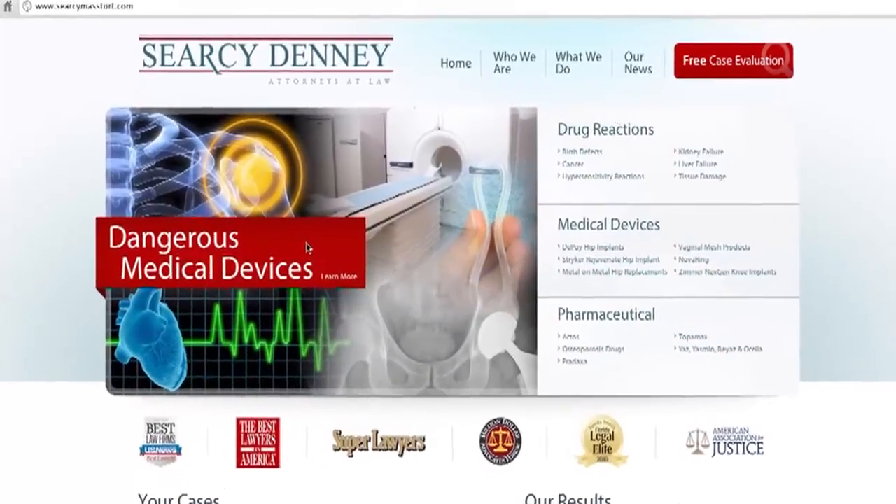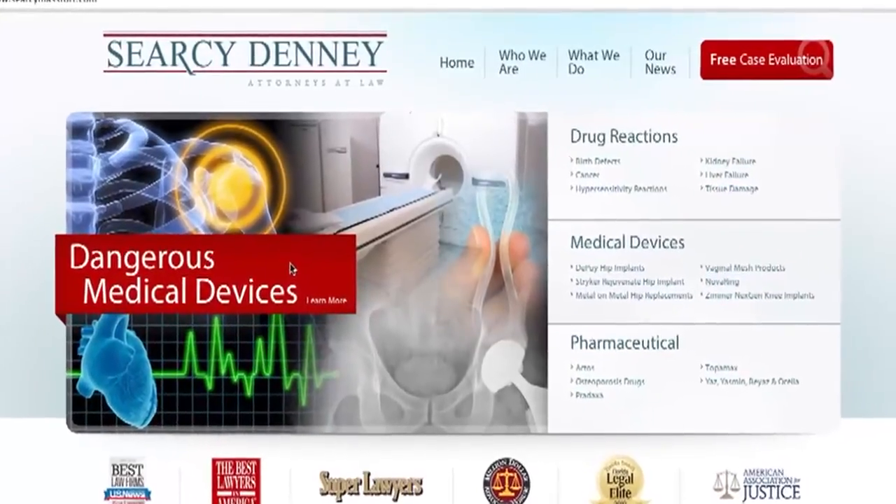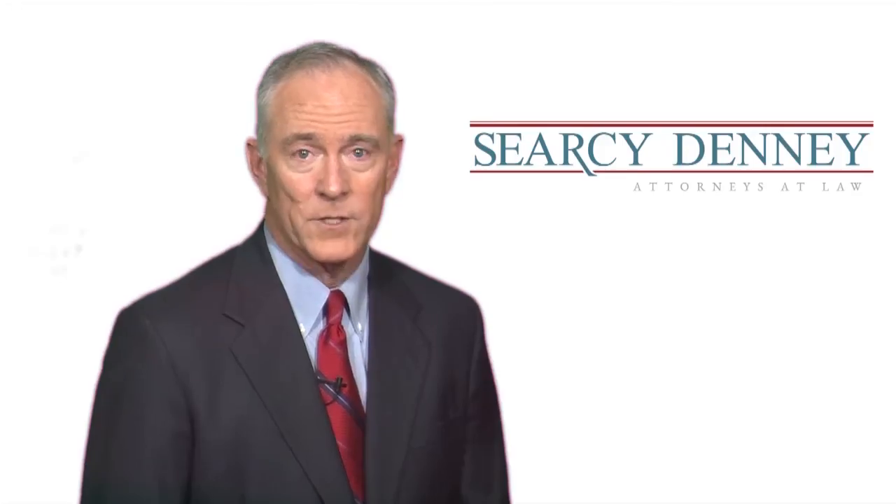We at Circe Denny are very committed to helping those affected by the Stryker recall. For the latest information, check back here.